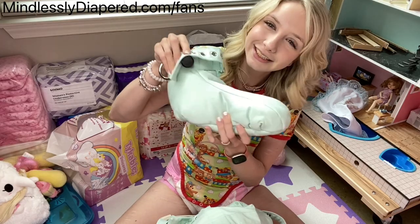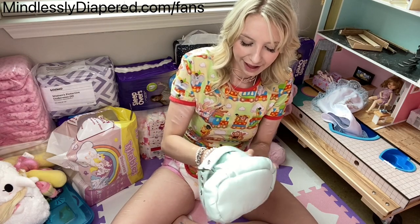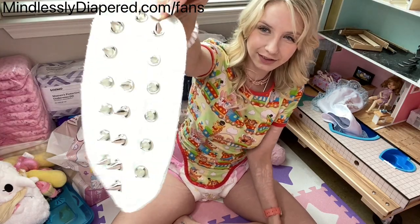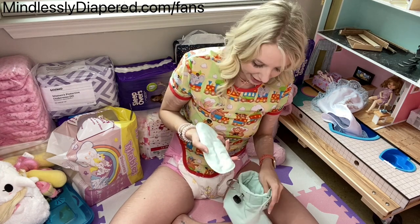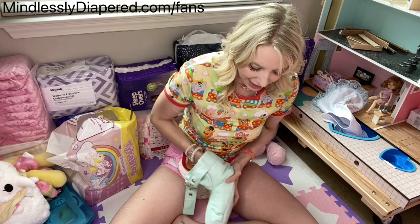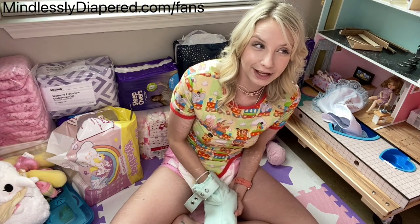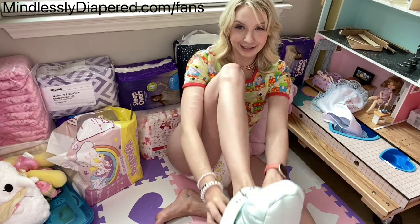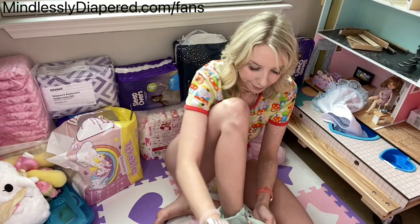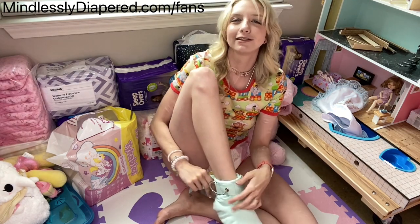Ooh, baby booties! Look at the baby booties. The cool thing about the baby booties is that they have these optional sole inserts with little spikes on them. I know it looks ouchy, but hear me out — if you're trying to do forced regression, you can put the spiky things inside of the bootie before putting them on the baby's feetsies, and that will help enforce crawling. If they try and walk while wearing these it's gonna look really silly, so I recommend that babies don't even try. These boots are meant for crawling.